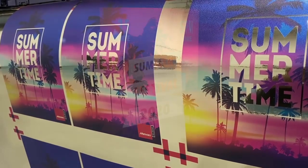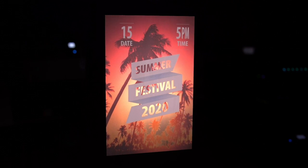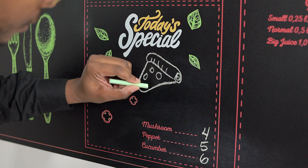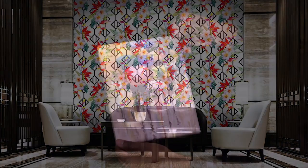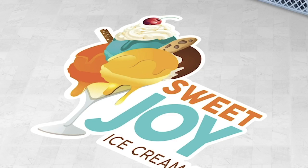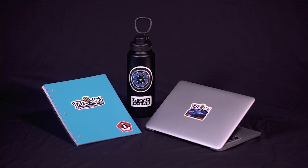Thanks to the media versatility of UV LED ink and Mimaki's eco-friendly LUS210 ink, your prints can be used for interior signage, exterior banners, backlit signs, window graphics, interior design, and much more. You can also use the UJV100-160 alongside a Mimaki cutting plotter to create labels, POP displays, or stickers.